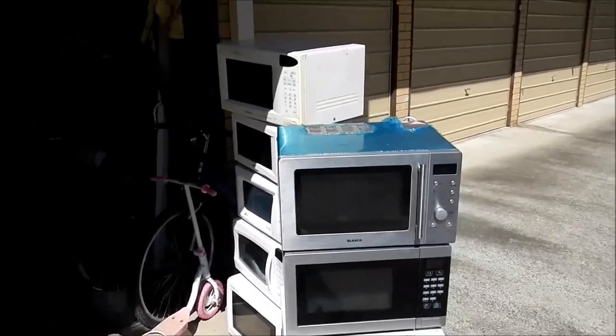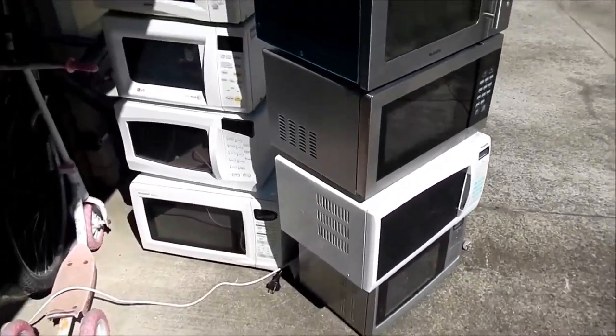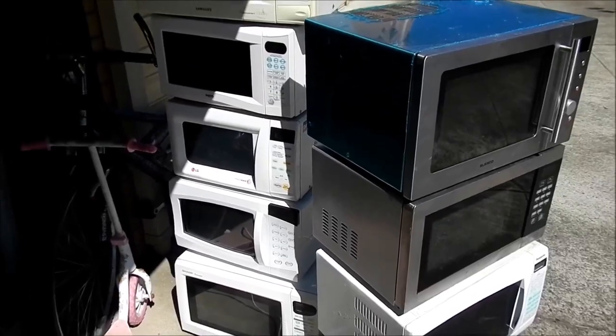G'day there. I have here 9 microwaves which I'm going to be taking apart for their parts. So that's Teardown Tuesday, I'll get back soon.